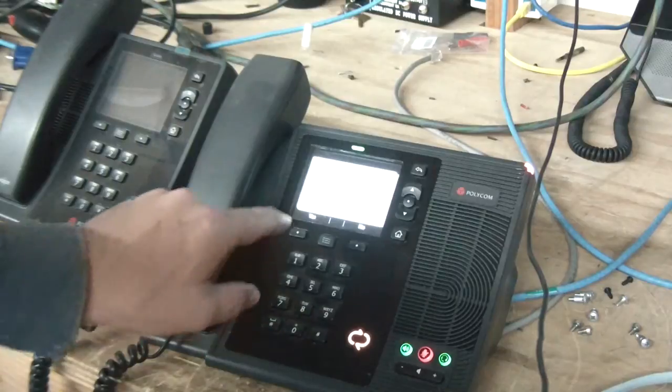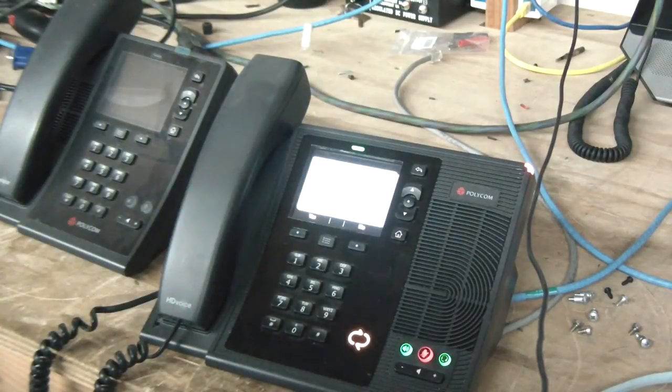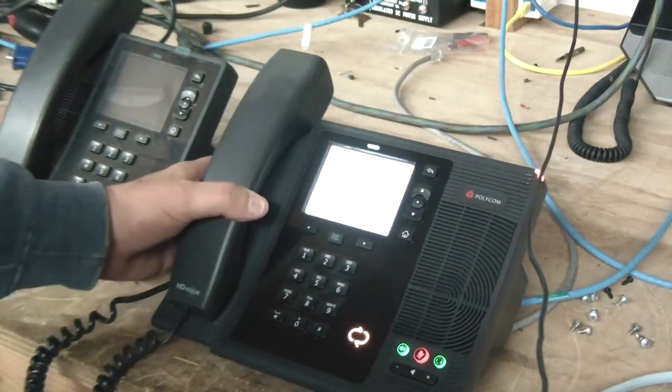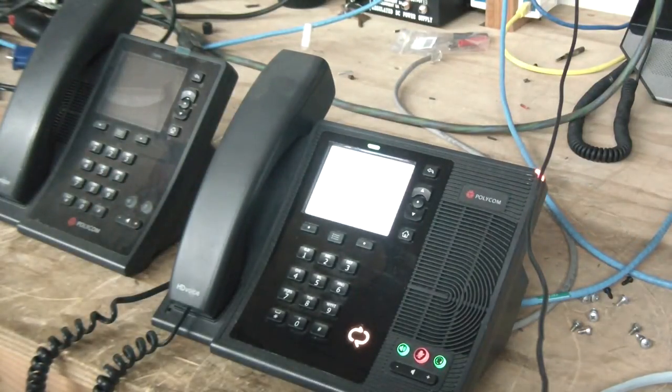Now you should see this erase screen. The operation has requested to erase the configuration. Select yes, I want to do that.